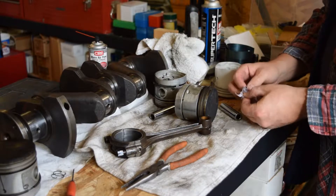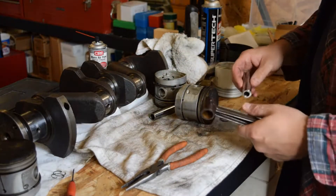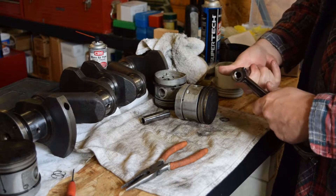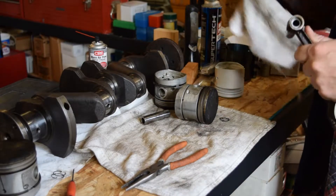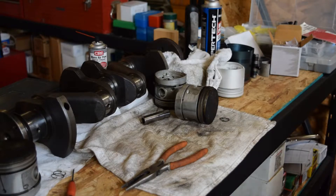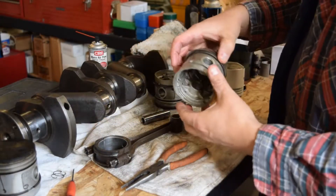In this kit comes new clips as well — little wire clips. Even though it comes with a new pin, we have been using some of the old pins depending on how they fit. You want them to be pretty tight. This one is almost too tight — in fact it is too tight — so we're going to go ahead and knock that out.